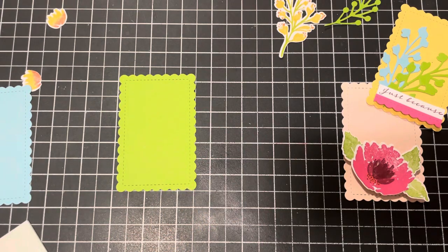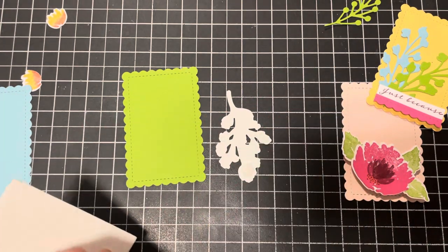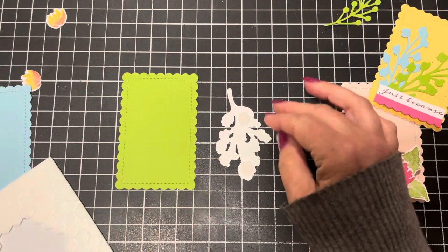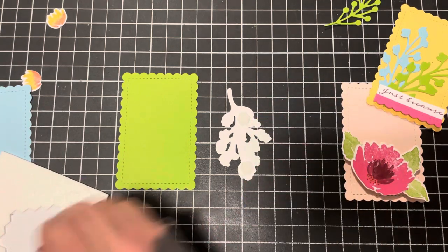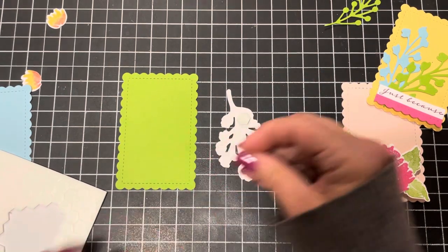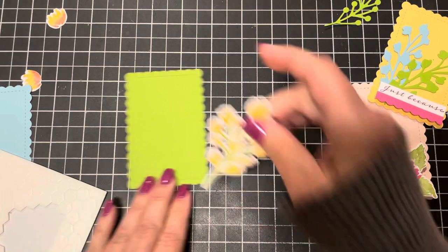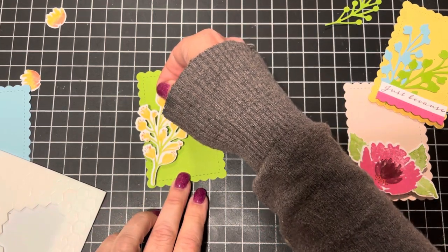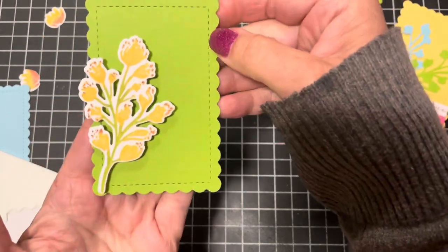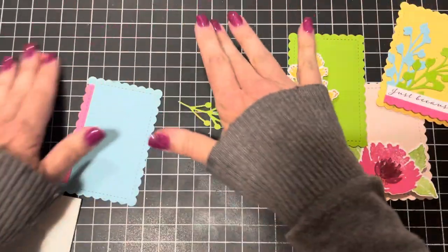For the green journaling card I'm just adding this little piece, double dimensioned, with the dimensional anchoring in two areas — one is usually not enough or the image will wobble. I want this one to hang off the edge just a little bit. For the blue card, I've got these two little flowers and a small image.